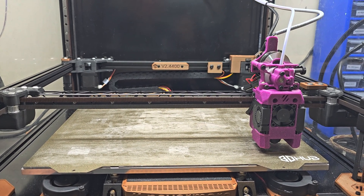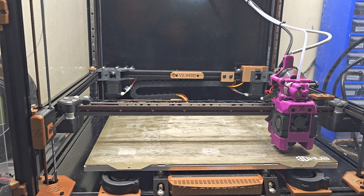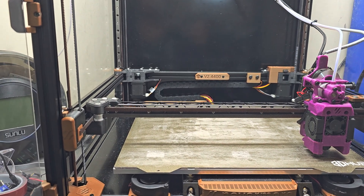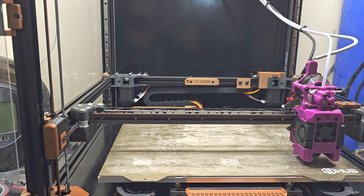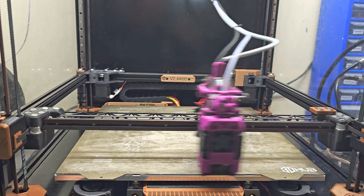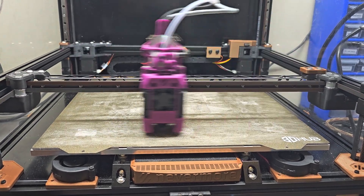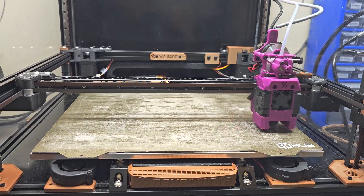I'm going to pause the video for a sec and get going with the bed mesh calibrate. All right, we're back — here goes with the bed mesh calibrate. This is going to be doing a 100-point by 100-point bed mesh in a single pass. Starting it now.